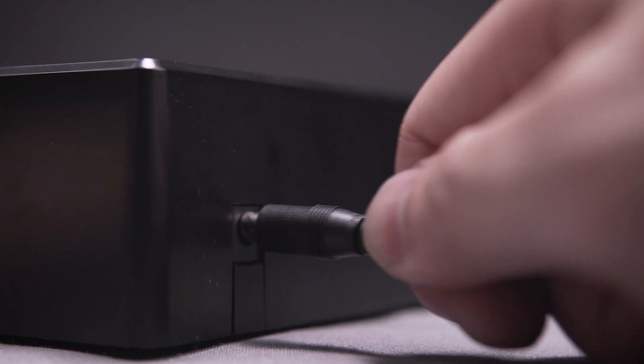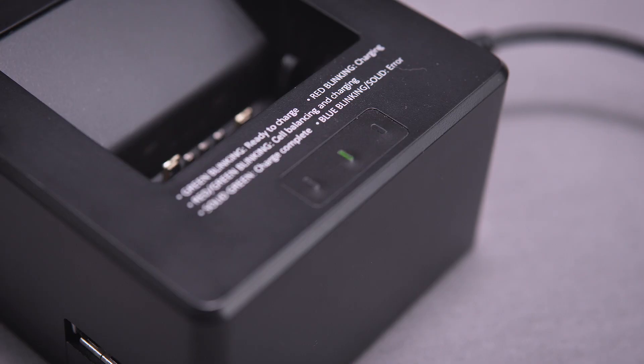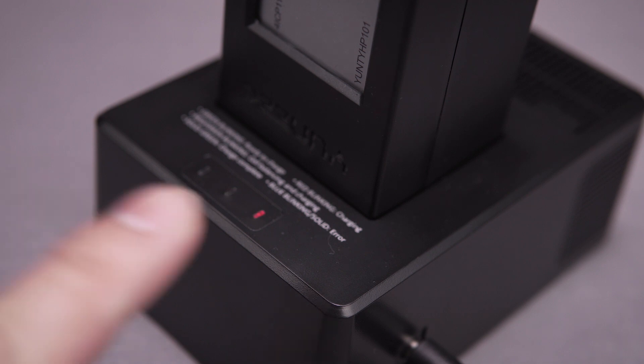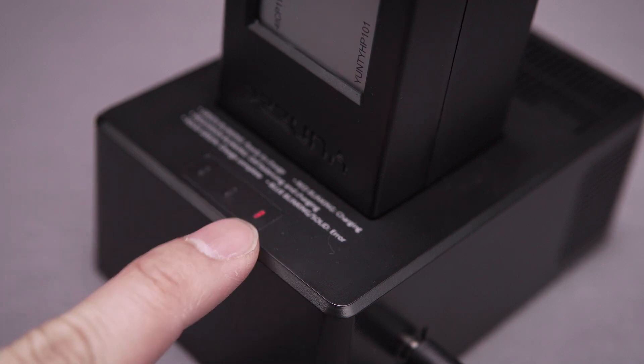The accessories box includes options for both a wall adapter and a car adapter to charge your batteries. Next, plug in the charger and wait for the light on top to flash green. When the flight battery is fully seated on the charger, the indicator light will flash red — that's your indication that the battery is charging.